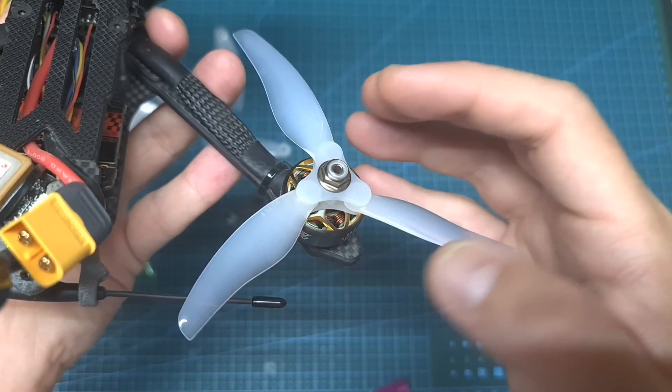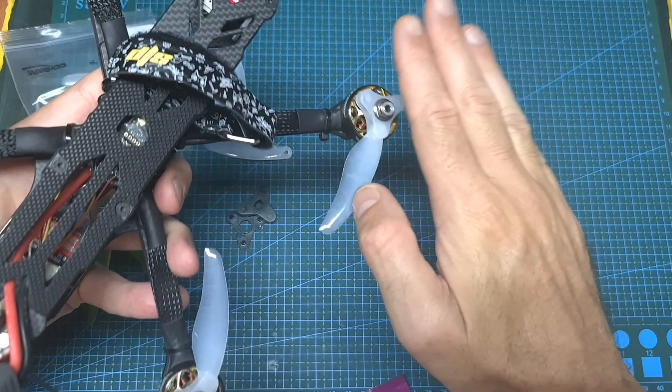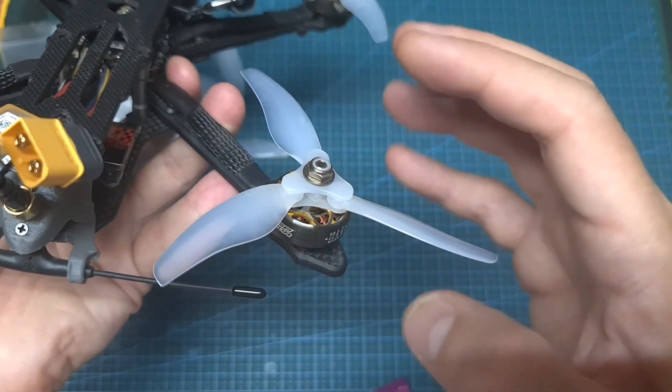Finally, it's worth mentioning that a friend of mine has been using the Gemfan Floppy Proppies for the last month and didn't experience this issue even once, so I only shared my experience using this setup, and your experience may vary.